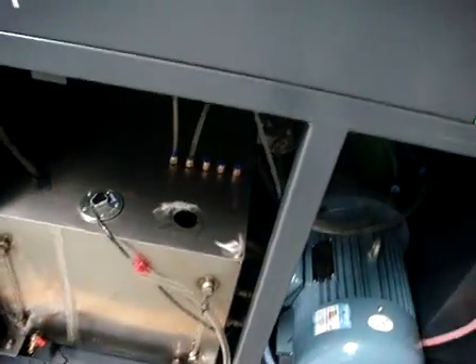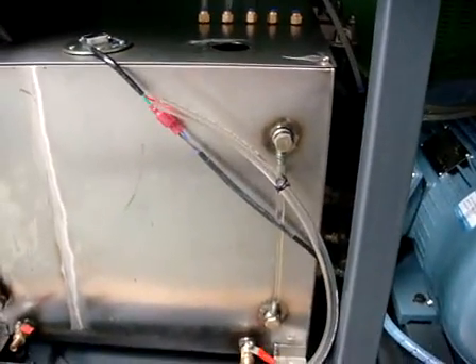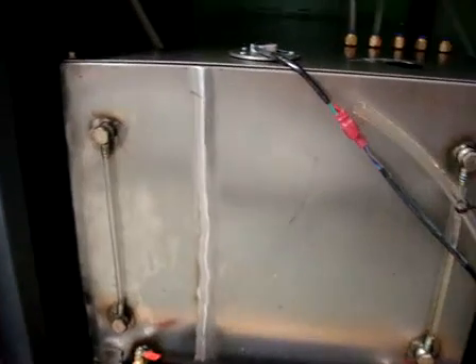First step is you should add the testing oil to this oil tank first. At least 80% testing oil must be put. This side is for the testing oil. The other side is for dirty oil.